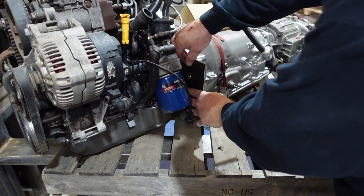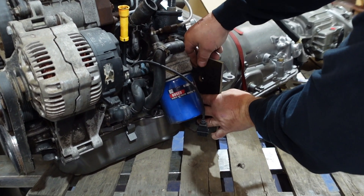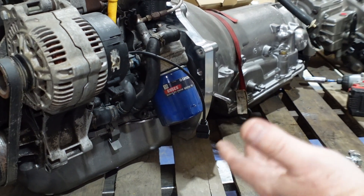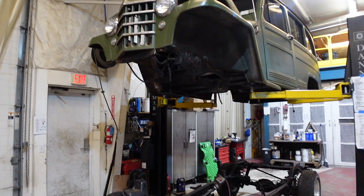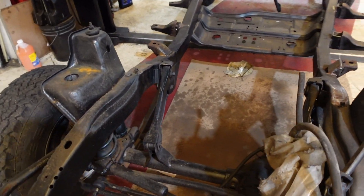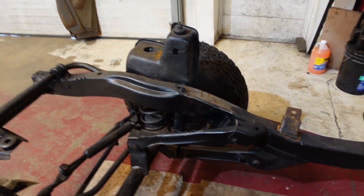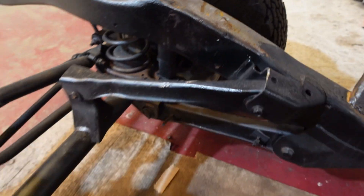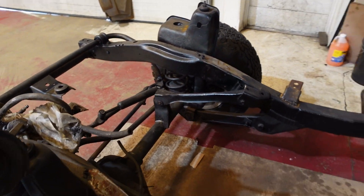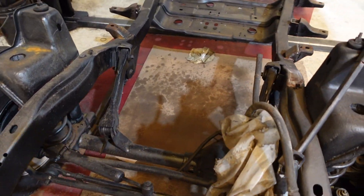These holes aren't completely tapped all the way through — they start but they stop. So we're going to tap through there, open those up, and that'll be the beginning of the motor mount on that side. We got this thing lifted in the air so we can put our motor in here. The Jeep motor mounts originally mounted in these two spots — we ground those down so we could have a little bit more clearance for the motor to sit in there. Now we should be able to set it within our frame rails.